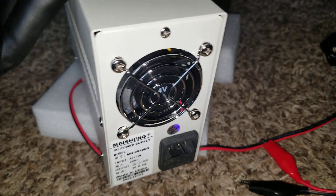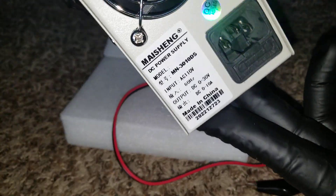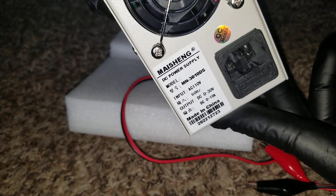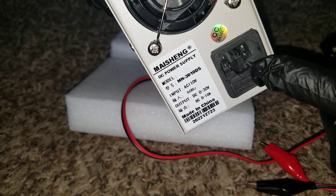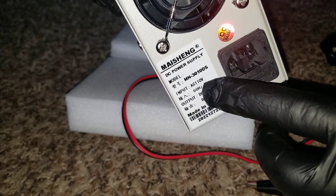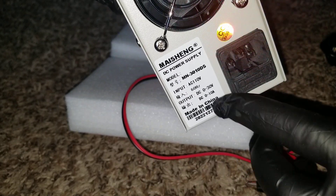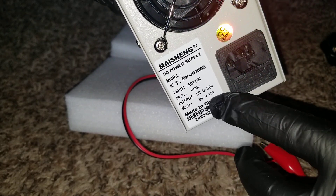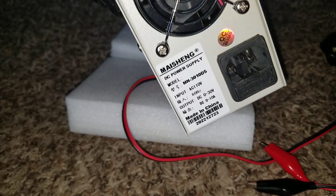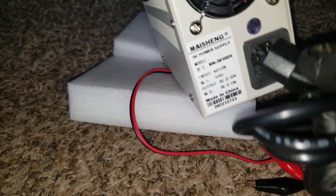On the back side we have the AC input — this is where the AC plugs in at 120 volts for the US version. It can work on 110 or 120 input. The output goes from zero to 30 volts and zero to 10 amps. This is the current, and this is the voltage. The power cord that came with it plugs right in here.